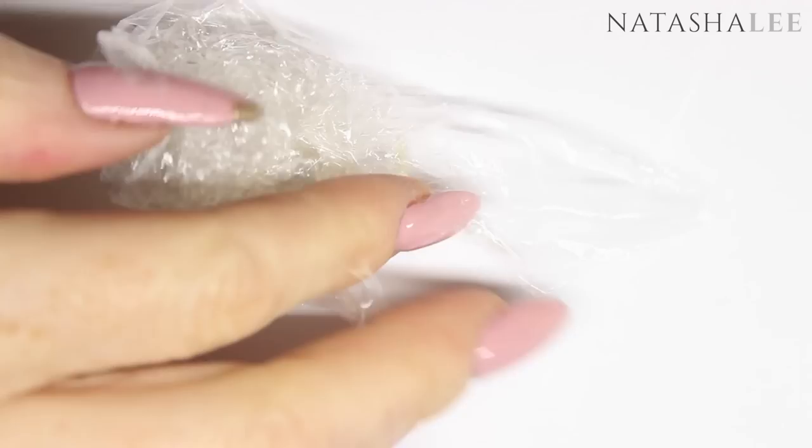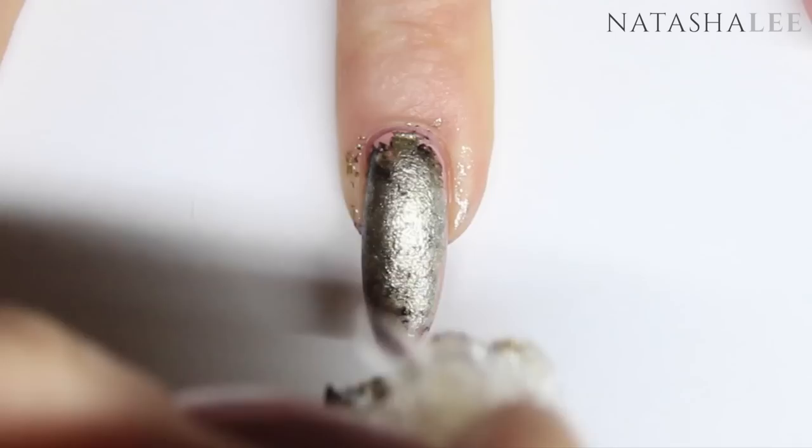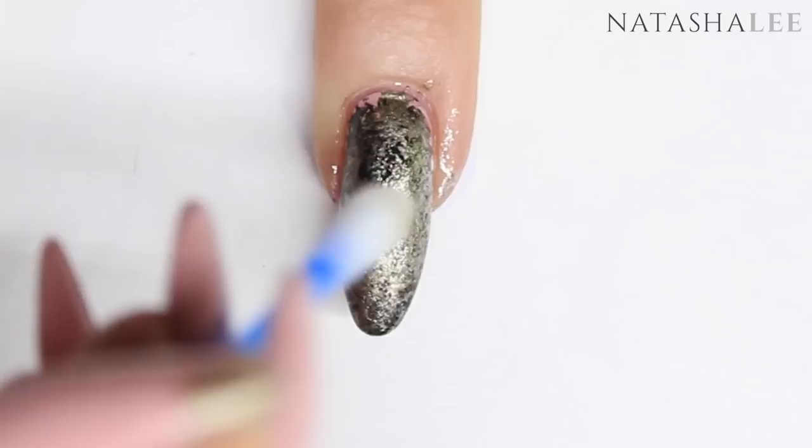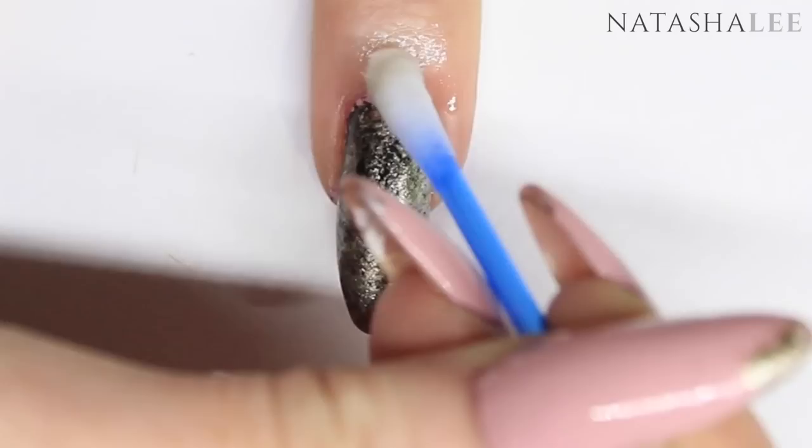Finally, just for fun, if you want to create granite or marble nails, take some cling film or shrink wrap and scrunch it up into a ball. Dab it in your nail polish colours and apply it straight to the nail — keep dabbing and applying until you're happy with the effect. And if you don't have a clean-up brush, just use a cotton bud or Q-tip dipped in nail polish remover or acetone and wipe any excess polish away.